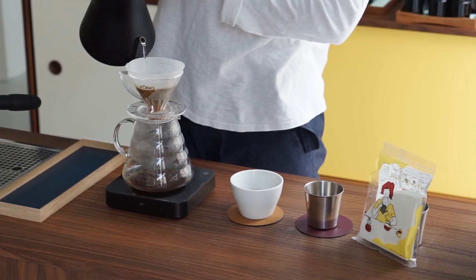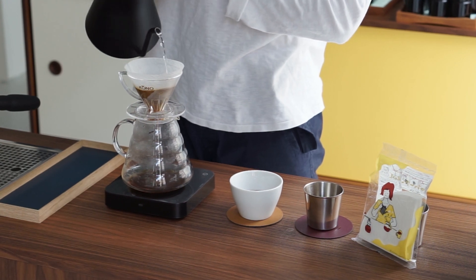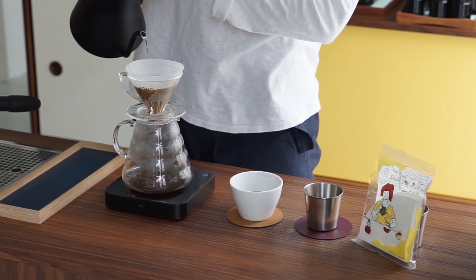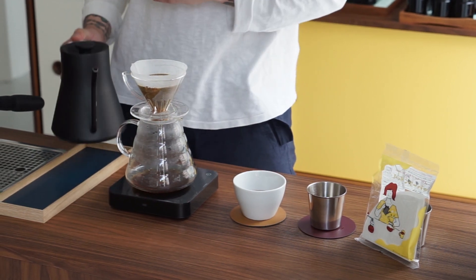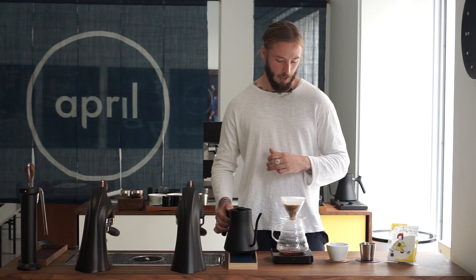For your reference, the strength we're looking for in this specific brew is about 1.25 TDS — a TDS that I quite commonly use myself when competing, and also the TDS at which we serve most of our coffees here in the April store.